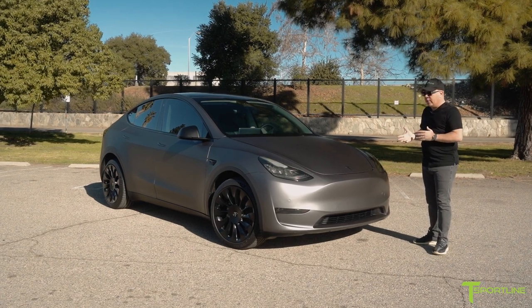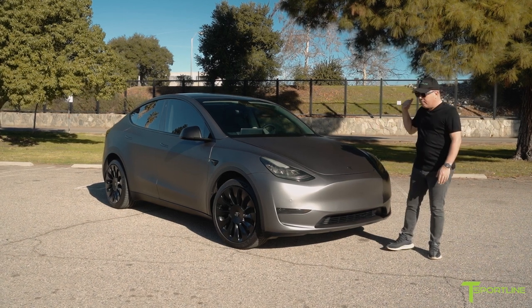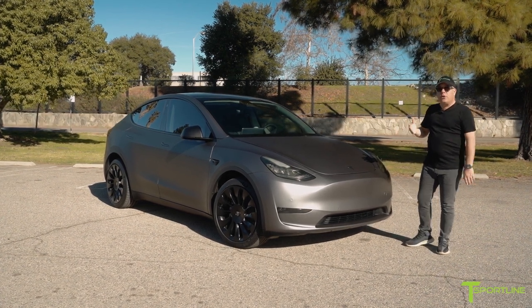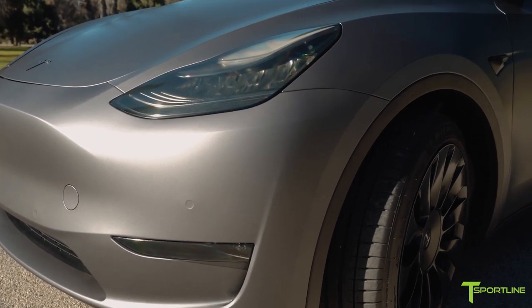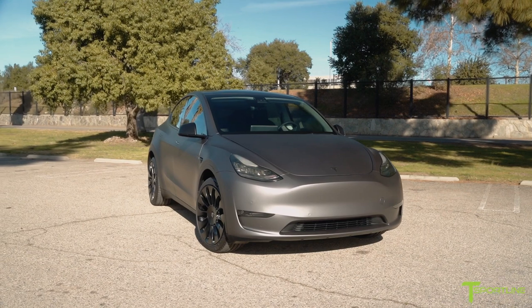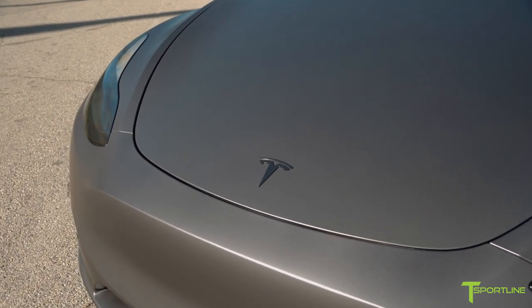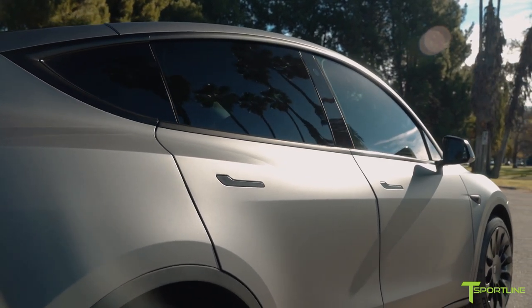This car started off its life in midnight silver metallic. That's a great color for Tesla — very popular, probably the most popular after black. But he just didn't love it enough, and there are a lot of these on the road. So we decided to wrap it and went with 3M matte dark gray film. We've used this film before on Model S and X — this is our first Model Y. It looks really, really good. It's got that stealth appearance. The matte sheen shows off all the beautiful design lines this car has and actually accentuates them.